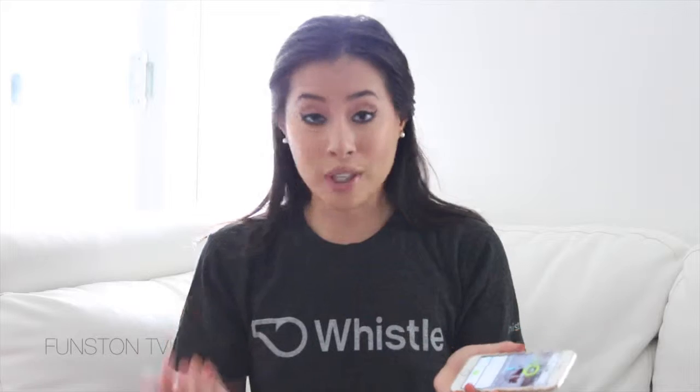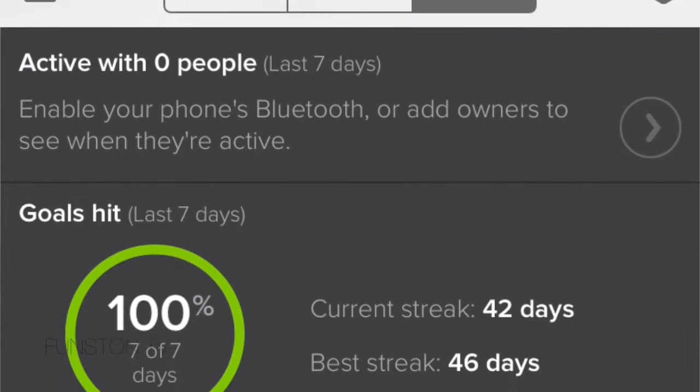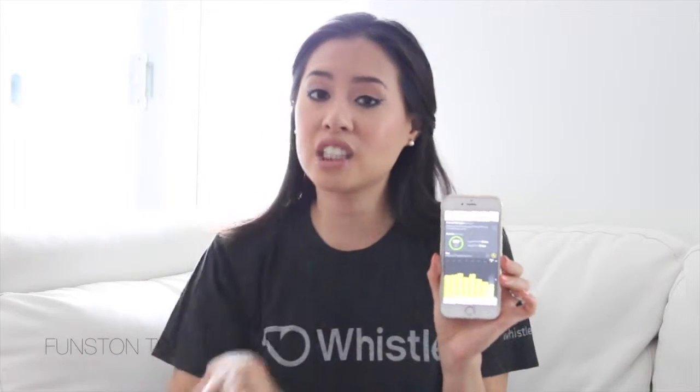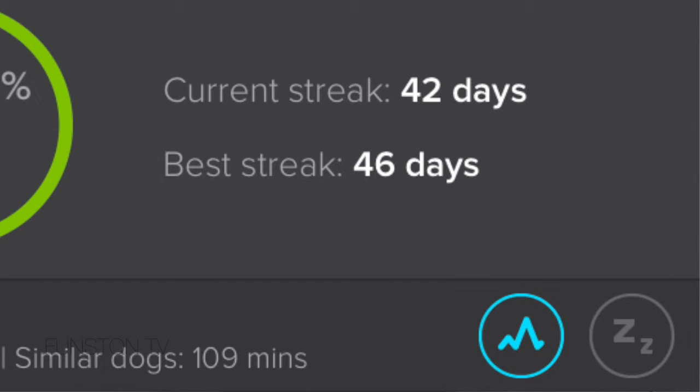For example, Herky is a Cavalier King Charles Spaniel female. She now weighs 20 pounds and she's 14 months old. They say that Herky sleeps on average 13 hours a day, but the average for dogs similar to her is 14 hours, so you can see that she doesn't rest enough. For activity, her average is 109 minutes and for average dogs her size it's also 109 minutes — so that's perfect.